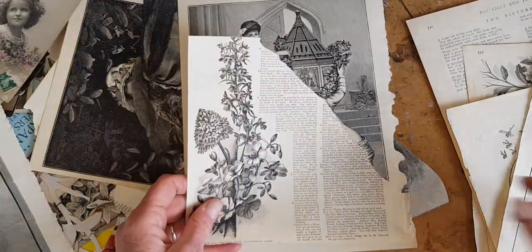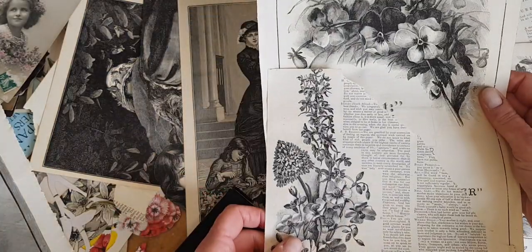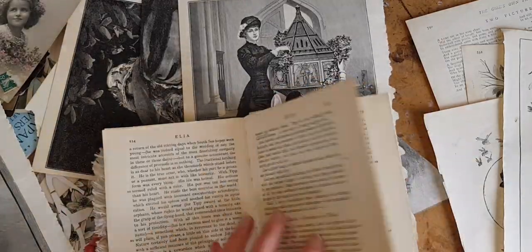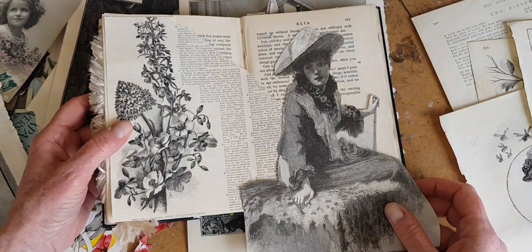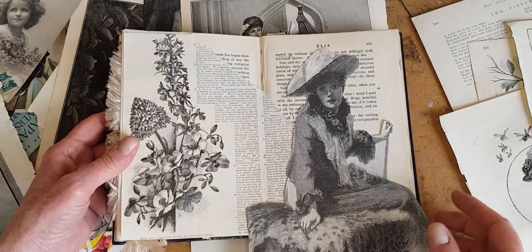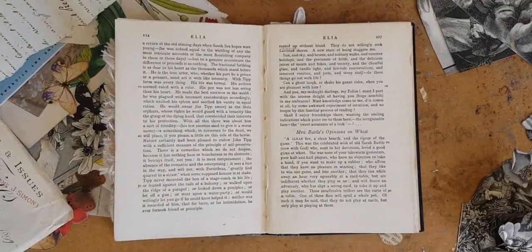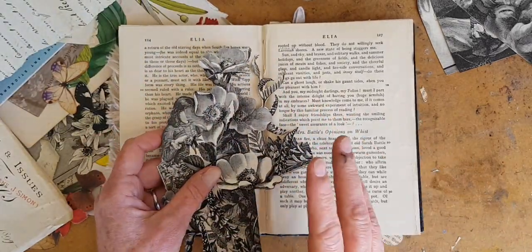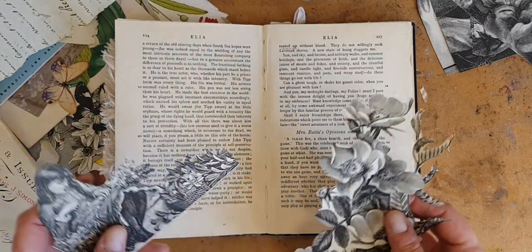I am also going to be doing some rough tearing of the pages, where I don't really want all of the text. It makes a really cool effect because it can anchor the page, and you have the contrasting text and images. I'm going to go do those and then come back and talk about layout. I've already chosen the focal points for this layout, so I'm going to be talking mostly about background — putting in a background that makes your page pop.